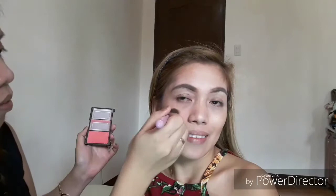For the blush, I am using my Sleek blush and I put it on the cheeks, to the side of the cheeks. I do the same on the other side. I put a little more blush since I will do a touch-up later and it tends to fade, so for now I apply it a bit heavier.